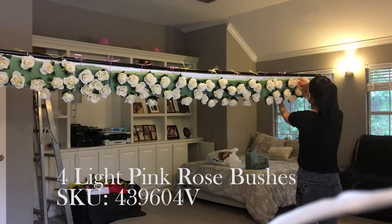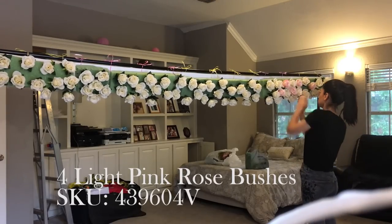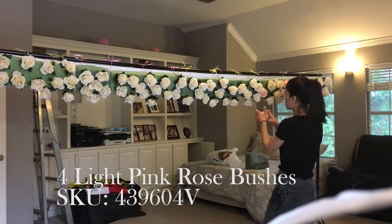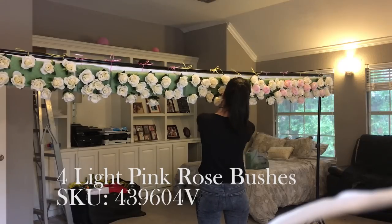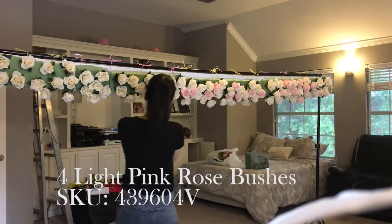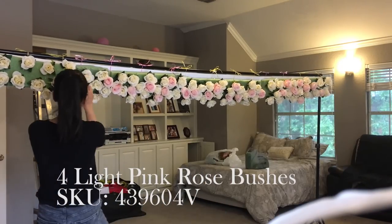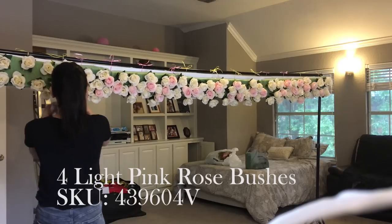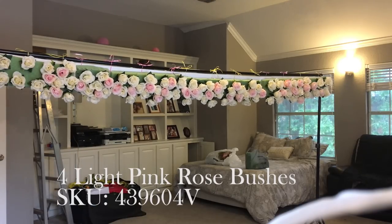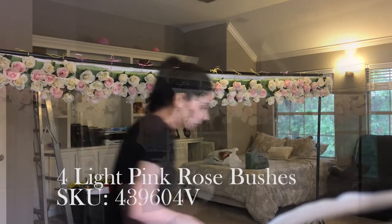Next I added four dozen of these pink roses, also from Hobby Lobby. The flowers there get pretty expensive, so I waited until they went on sale — their summer sale was 50% off for flowers, and I purchased everything at that time. Don't purchase them at regular price because then this backdrop is going to end up costing you a thousand dollars. So wait until they go on sale and purchase everything then.